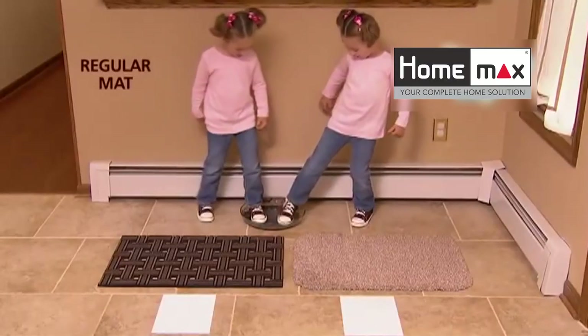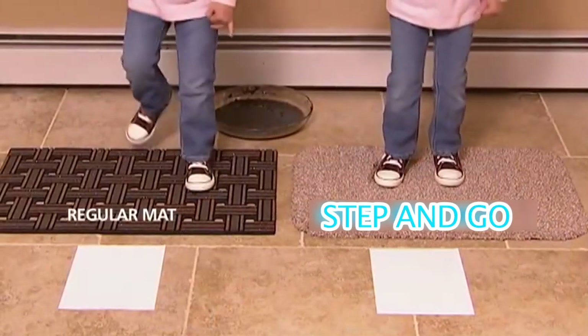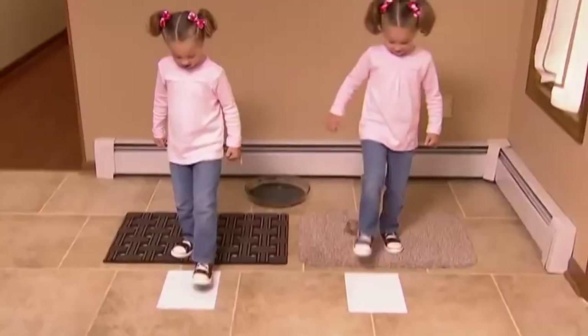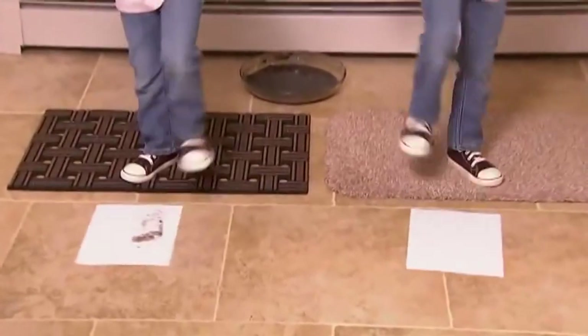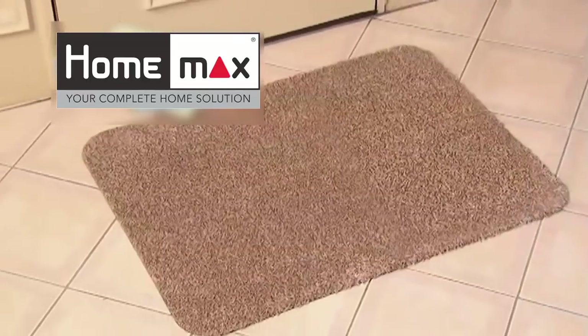And best of all, it's machine washable! Look again - we put Clean Step Mat to the ultimate mud test. He uses a regular mat - what a mess! But she has the Clean Step Mat for a perfectly clean floor. Just look at the amazing difference. Stop living with a muddy mess and get the Clean Step Mat today!